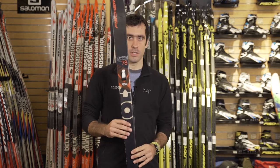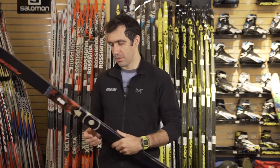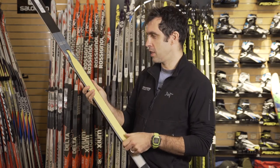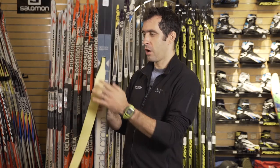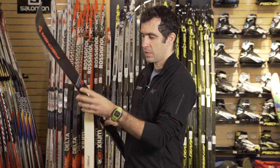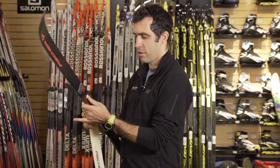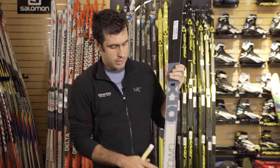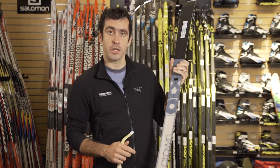This ski uses Fischer's Easy Skin Technology, which is basically a kicker skin that sits right in the center of the ski and can go on and off super quick and easy. It attaches into the front of the ski. Underneath the skin sits their traditional crown fish scale pattern, and the skin just offers a little bit more bite for those steeper backcountry pitches.